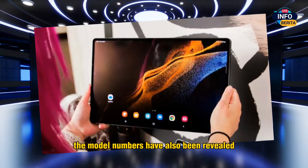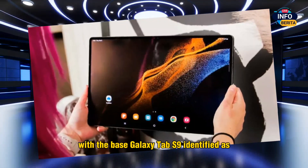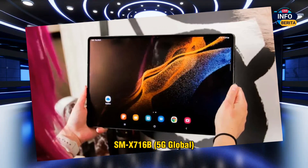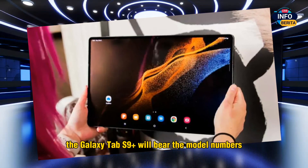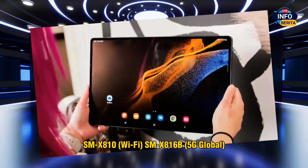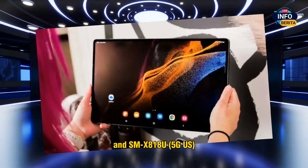The model numbers have also been revealed. The base Galaxy Tab S9 is identified as SM-X710 (Wi-Fi), SM-X716B (5G Global), and SM-X718U (5G US). The Galaxy Tab S9 Plus will bear the model numbers SM-X810 (Wi-Fi), SM-X816B (5G Global), and SM-X818U (5G US).